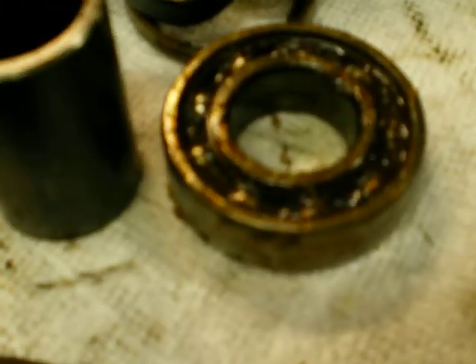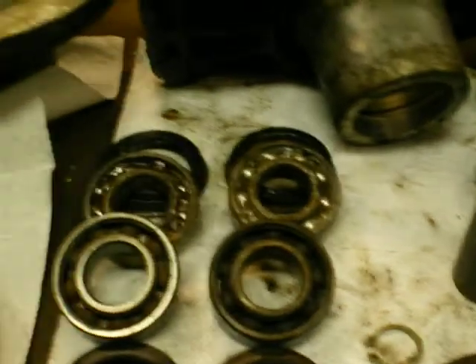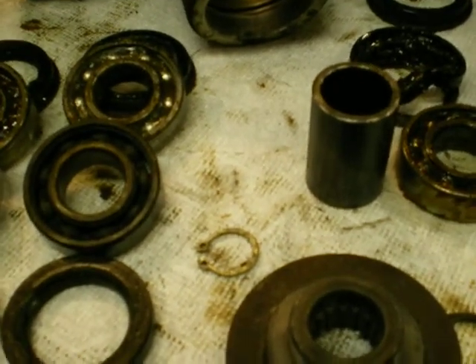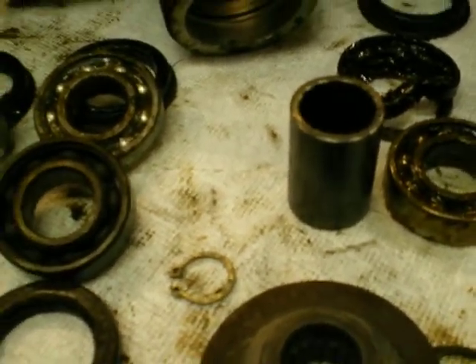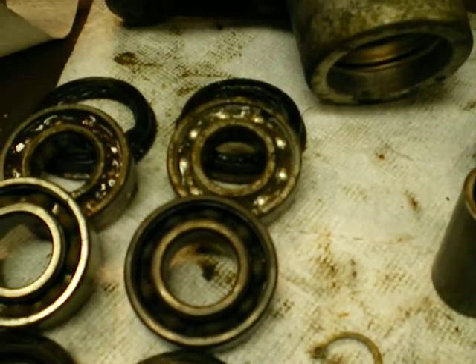Now, the bearing is kind of yucky, kind of contaminated. So I went ahead and placed an order for all the bearings and seals. I'm going to go ahead and replace everything. The machine has about 250 hours — I think maybe 60 hours, I'm not sure, it's right around in there.